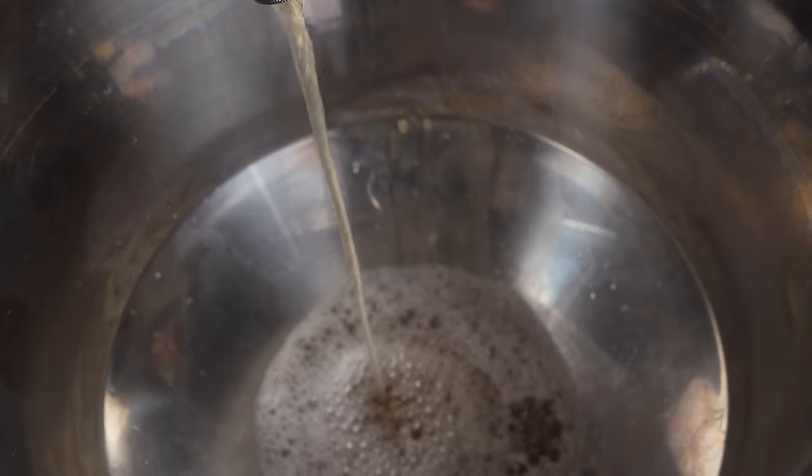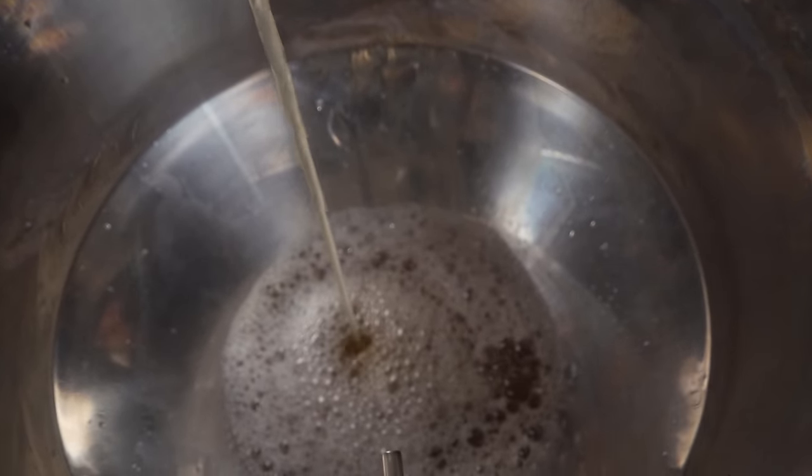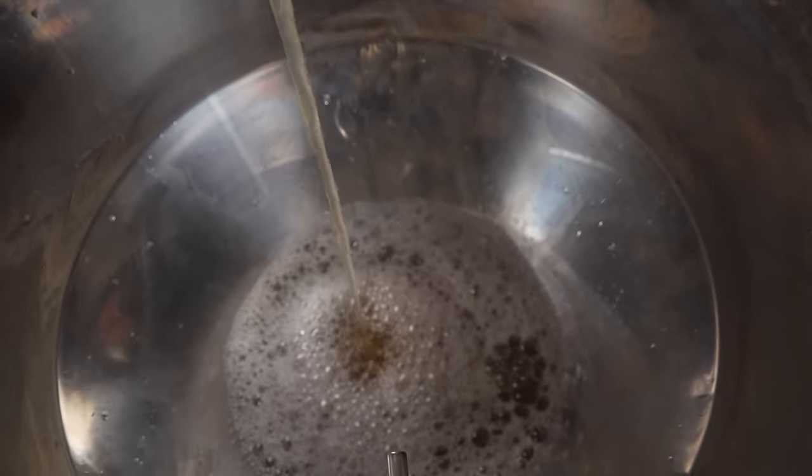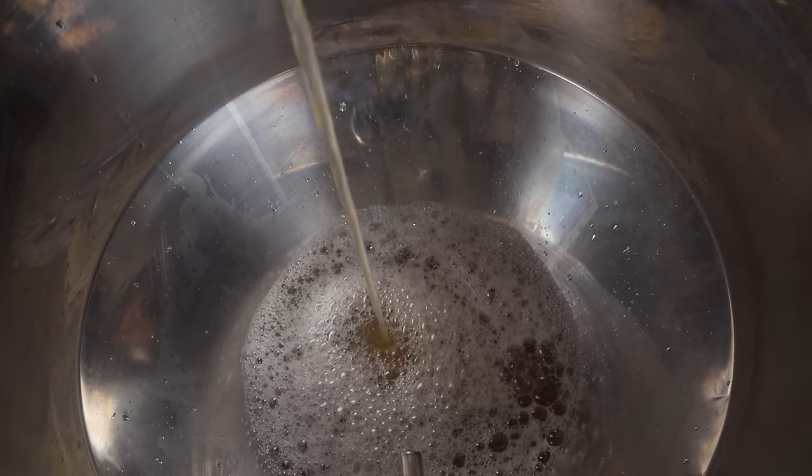Now there are a few caveats to this method. The first is that it does involve sitting your wort at a high temperature for about 20 extra minutes, which can theoretically lead to increased bitterness due to extended isomerization of alpha acids. Now after 60 minutes it really doesn't seem like there's that much extra bitterness being created, and that's been my experience.